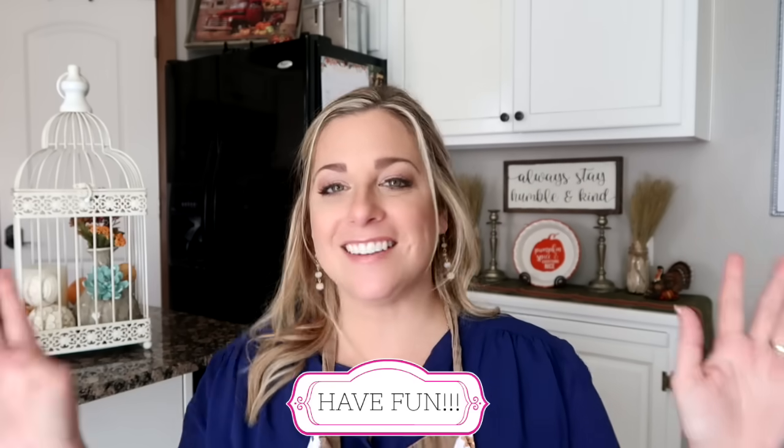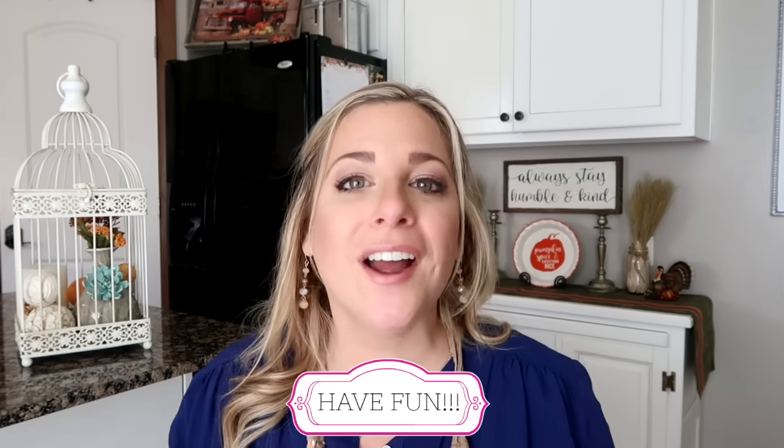And the bonus tip — the big one — relax and have fun. That's it! Enjoy. And if you have any tips for me, please leave them down below. Thank you so much for joining me, we'll see you soon!